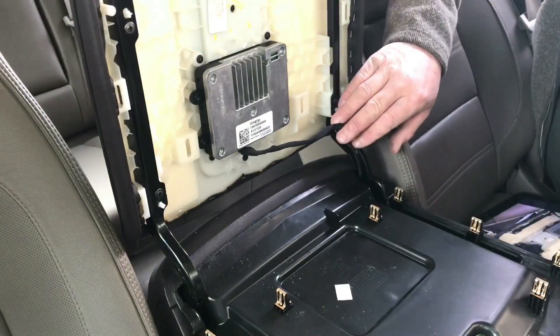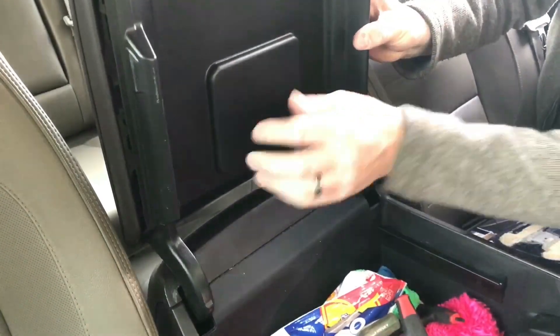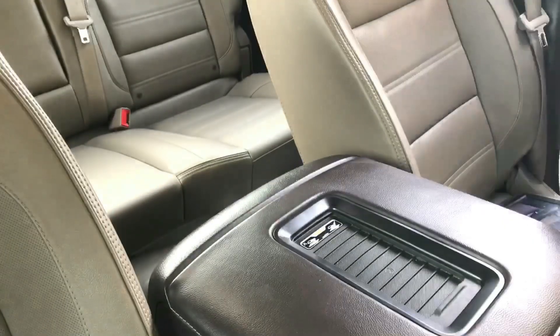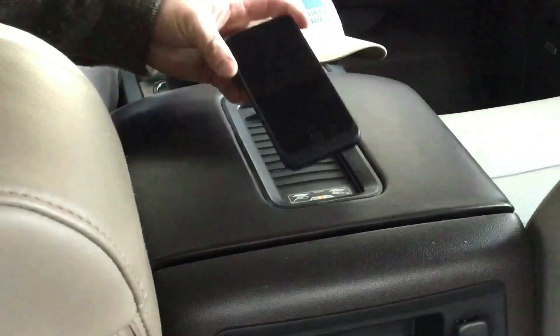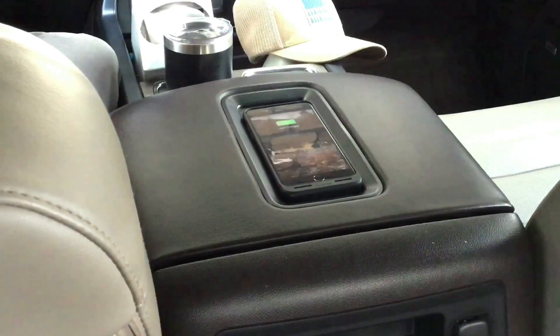Just make sure you've got this cord tucked in, put this back up into place, and snap it in. With it in place backwards, set it on there — sweet.